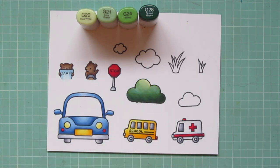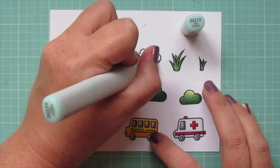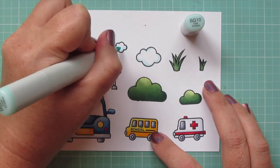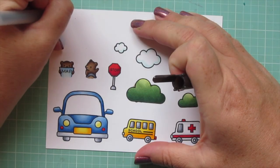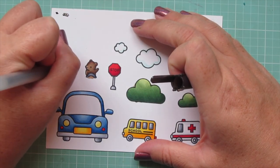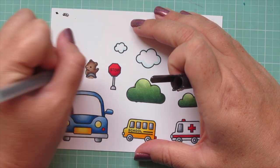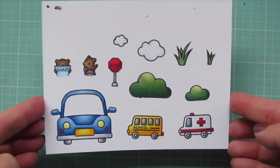I'll do the same with the smaller cloud. I colored in the grasses with those same greens, and now moving on to my other clouds I'm using BG10 to just give them a little bit of shading on the outside edges. Then I'm grabbing a black Sakura Jelly Roll pen and going over the eyes of the bears to make them nice and bright and shiny. Then I'll trim these images out with their matching dies.